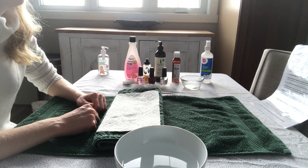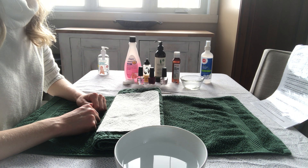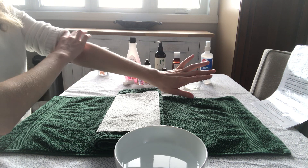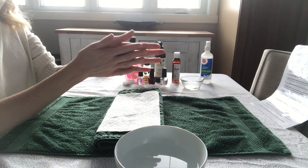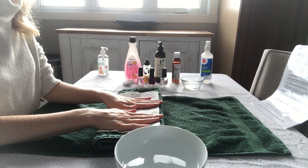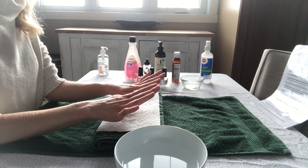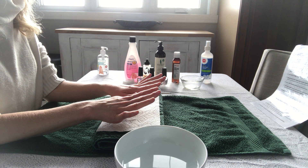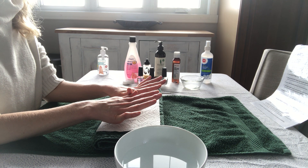Next you're going to greet and seat your client. Have them remove any jewelry and place that in a safe place and roll up their sleeves, and then you're going to sanitize your hands. Both of you — your client and yourself — will sanitize your hands. Then you're going to analyze the nails and the skin and look for any disorders, cuts, abrasions, nail conditions, diseases, and if all looks healthy then you're ready to start.